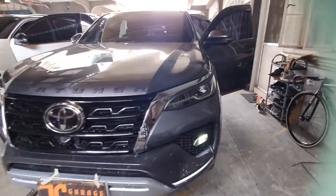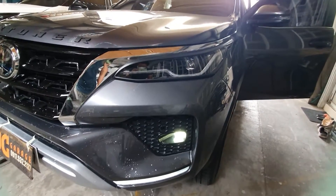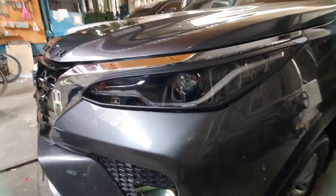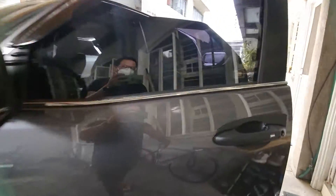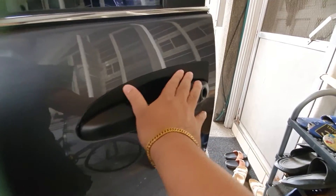We've installed a black garnish full set for this Fortuner Q variant. That's included with the headlight, taillight, door handle, and door ball — with installation — to give it a more aggressive, sportier look. Here you can see the black door handle and door ball that we've installed.